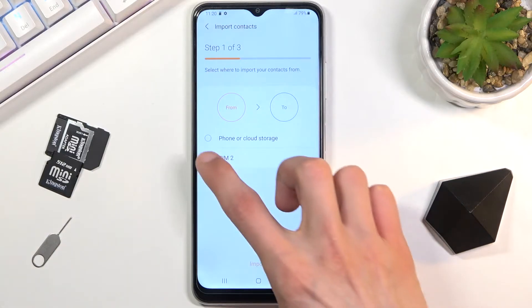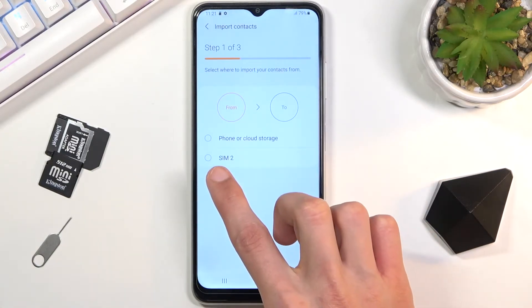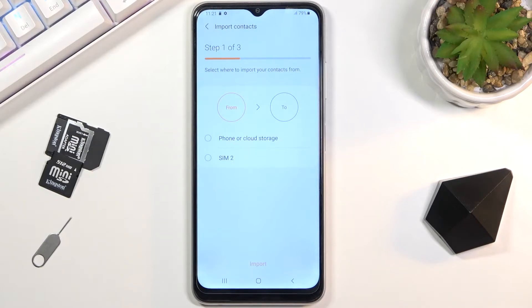I'll be selecting SIM card. As you can see, for me it's SIM 2.